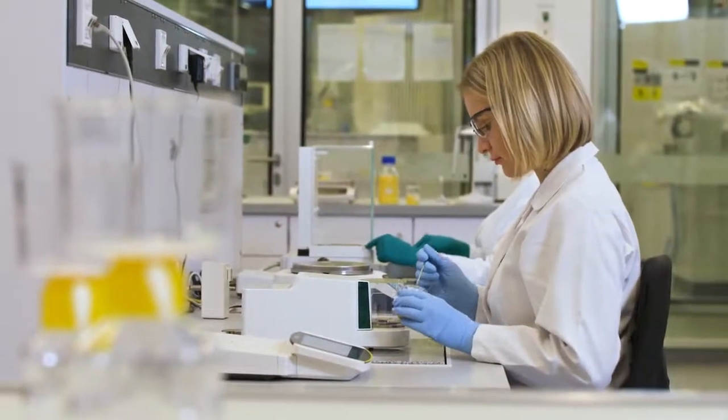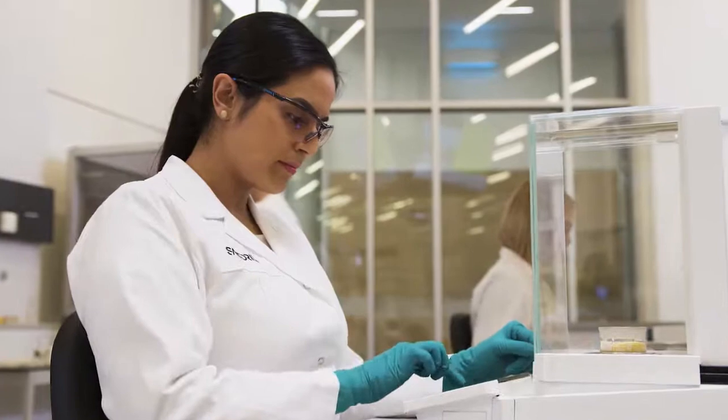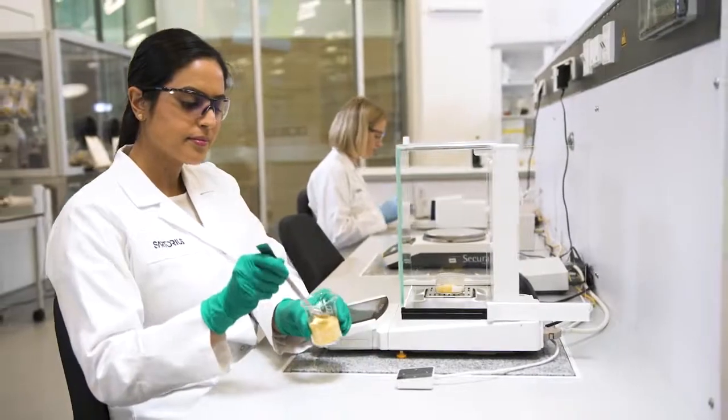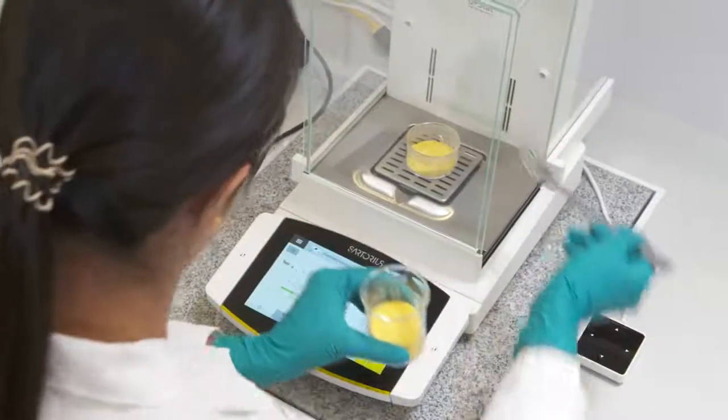Laboratory balances are essential for reliable experiments and results in everyday laboratory work. In addition to precise weighing results, the focus is increasingly on efficient and safe work, driven by the growing complexity of laboratory processes and the focus on legal regulations.